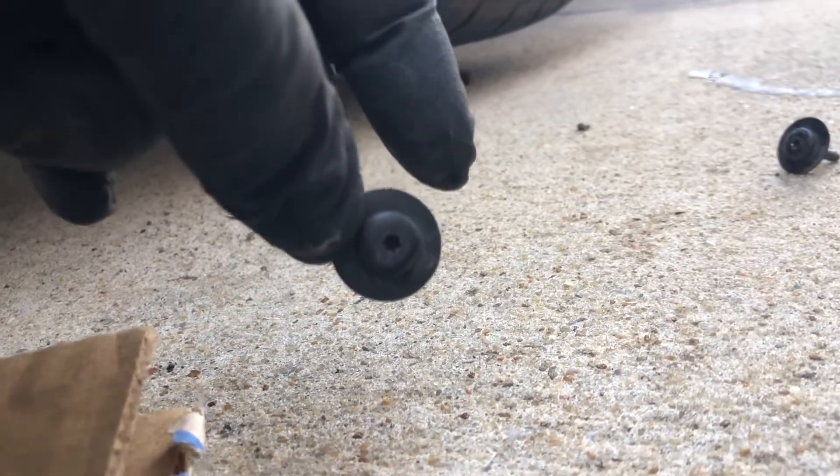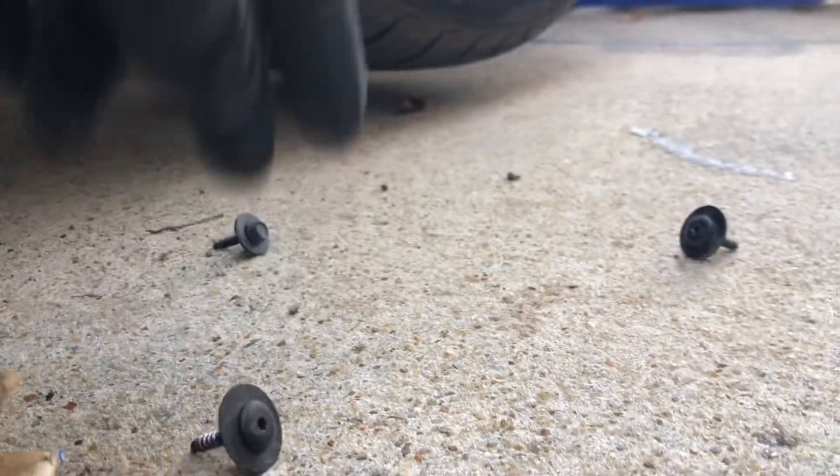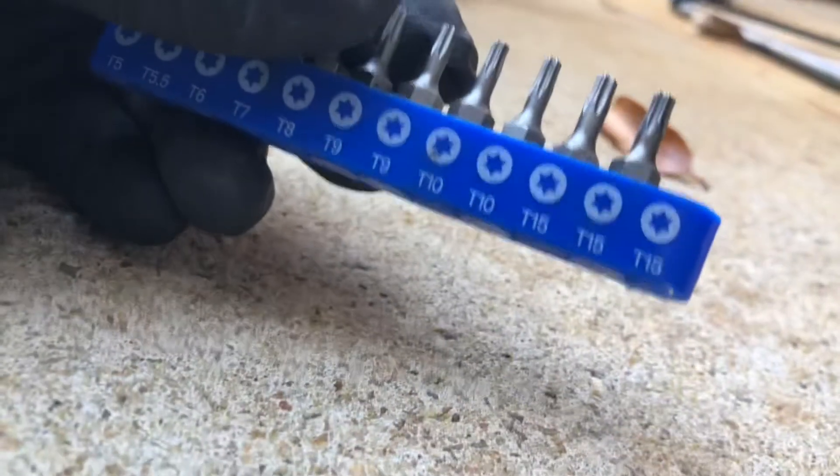It sits on the driver's side. You have these bolts you've got to take out — I think it's like six — and then you have Allen sizes that you had to take out as well. I believe that particular one is a T-15.